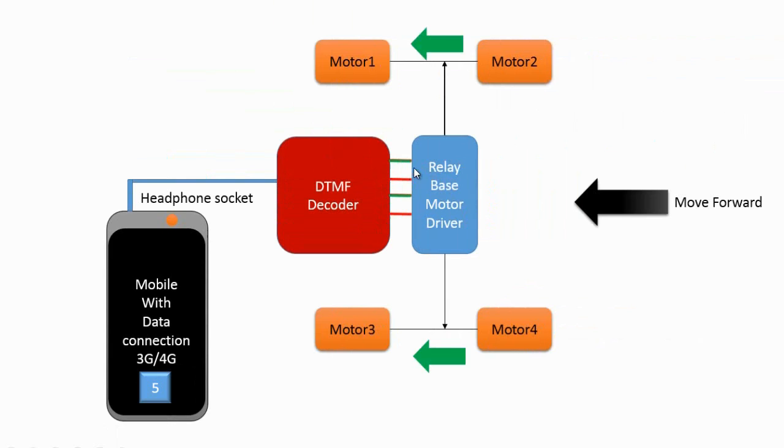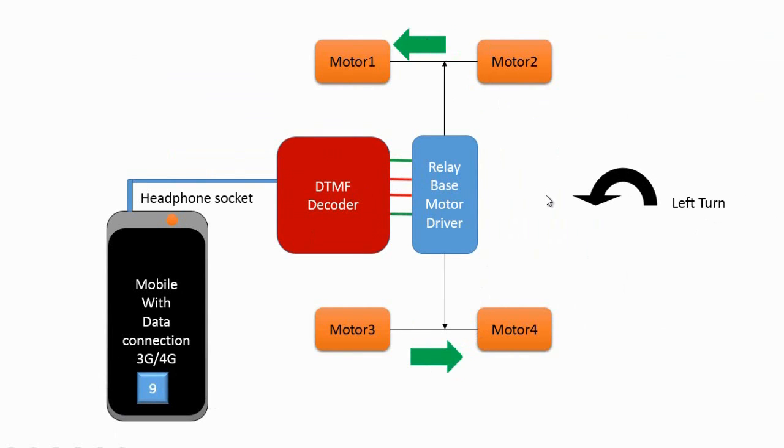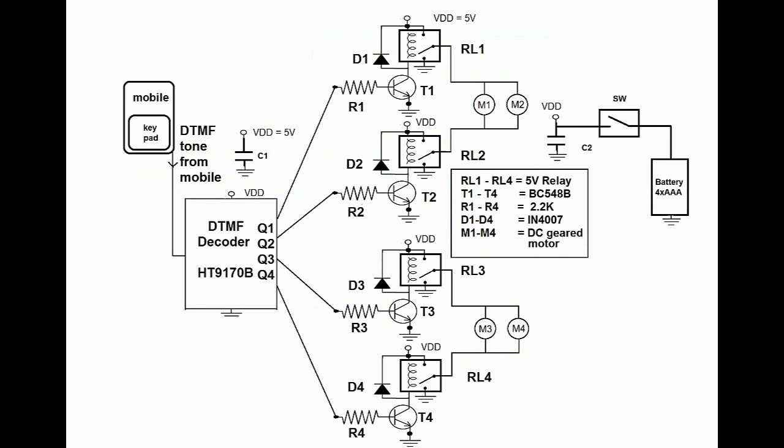If 5 is pressed from the dial pad, both motor pairs will rotate in the same direction and the robot will move forward. If 0 is pressed, the robot will move backward. If 6 is pressed, one motor pair will rotate clockwise and the other anticlockwise, so the robot will take a right turn. If 9 is pressed, motors 1-2 will rotate anticlockwise and motors 3-4 will rotate clockwise, and the robot will take a left turn.